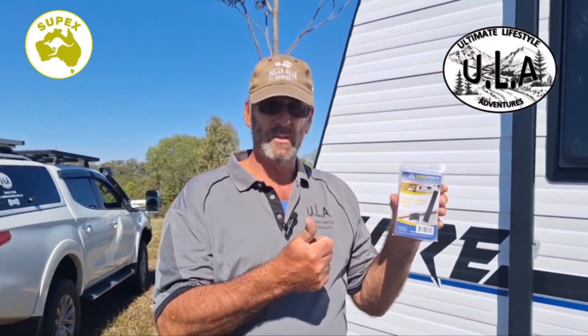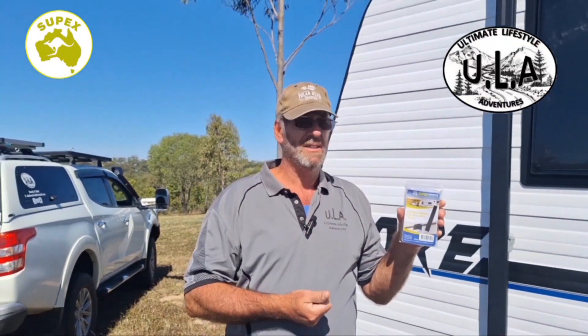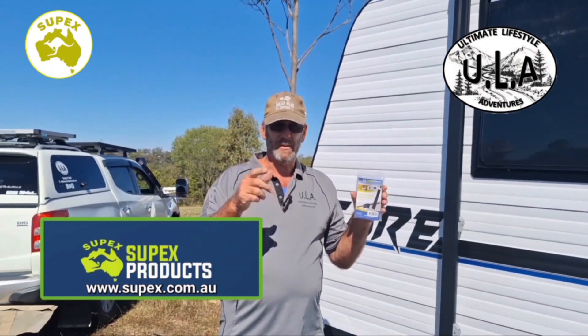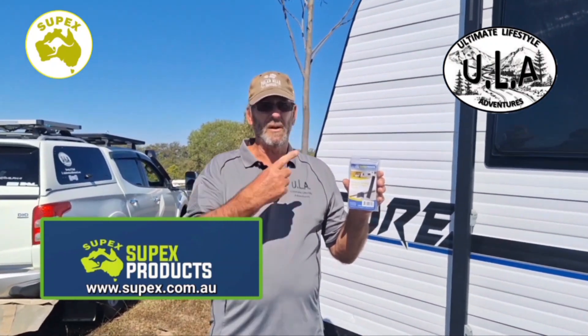Easy as that. As far as all the safety gear goes guys, get on the Supex Products website — awesome products, great range. Have a great look and check them out, because there'll be something out there for you. If nothing else, get these.